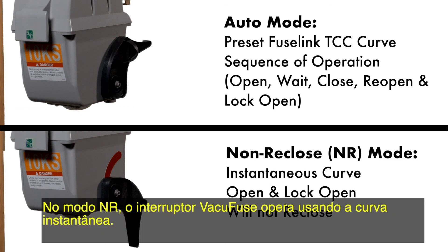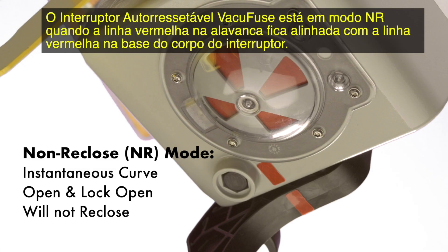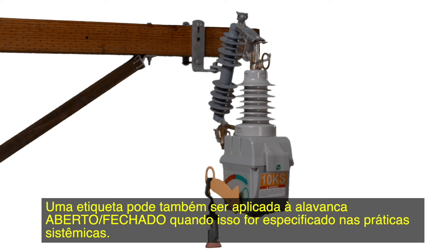In the NR mode, the VacuFuse interrupter will operate using the instantaneous curve. The interrupter will open and lock open and not attempt to reclose if a fault occurs while NR mode is selected. The VacuFuse self-resetting interrupter is in the NR mode when the red line on the lever matches up with the red line on the base of the interrupter's housing. The tag clip on the mode selector lever is a convenient place to tag out the VacuFuse self-resetting interrupter. A tag can also be applied to the open-close lever when system practices require it.